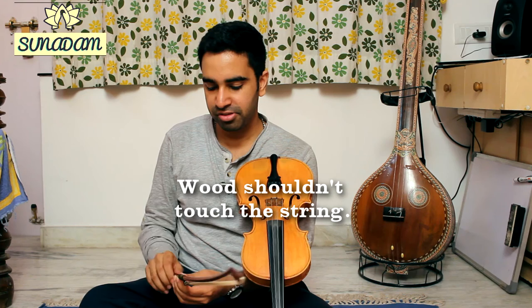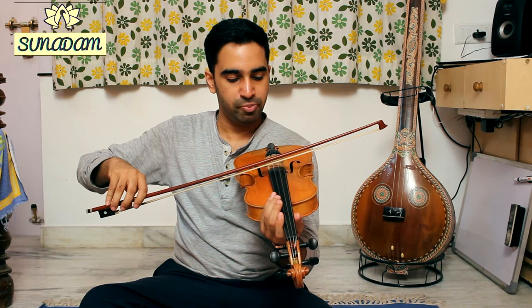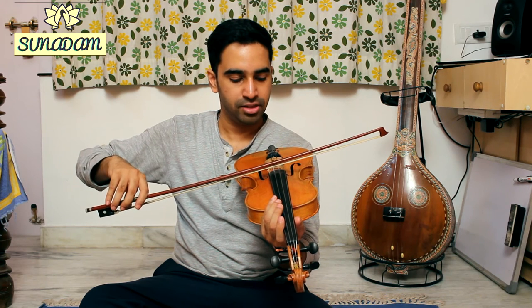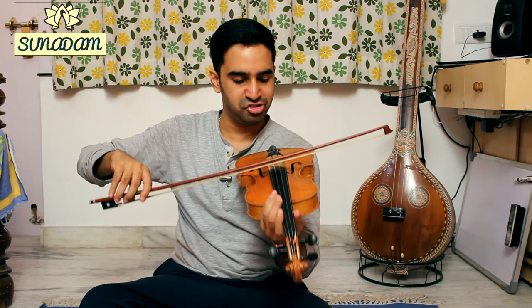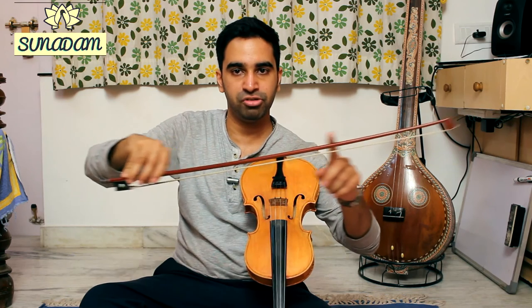So let's increase the tension of the bow by turning the screw clockwise. I think I've set the tension of the bow in a correct way. The way that I can tell is that even when I press down on the bow slightly, the bow stick curves in such a way that it's just above the string — it's not touching the string anymore — and yet the natural curvature of the bow is still maintained.